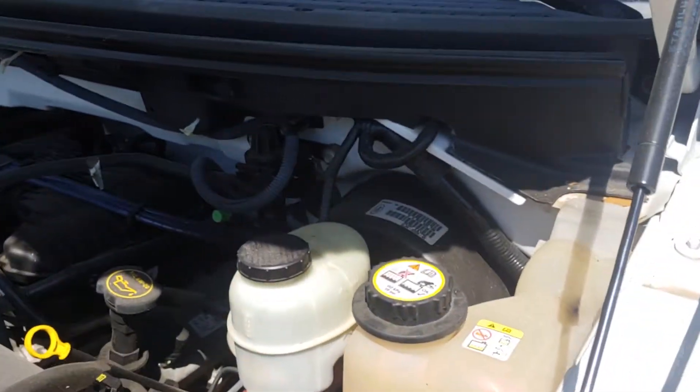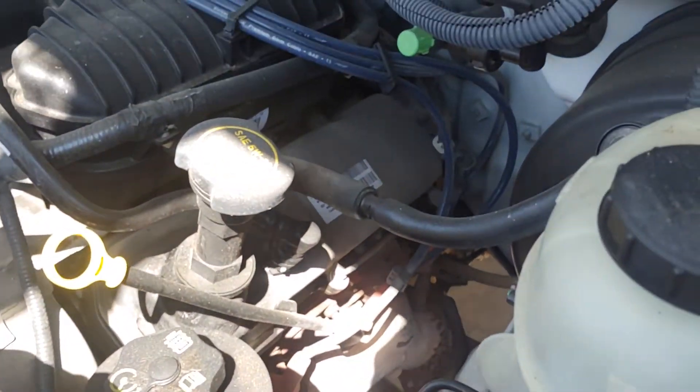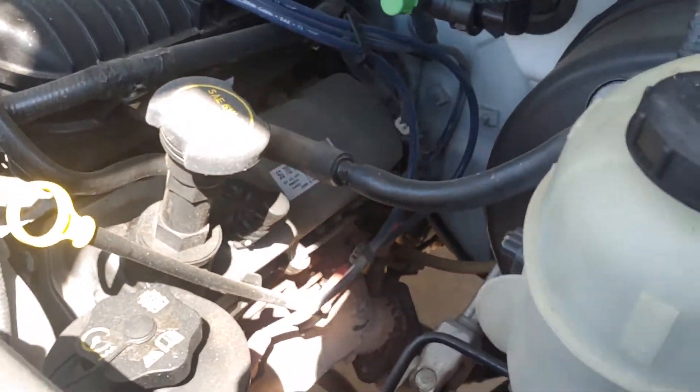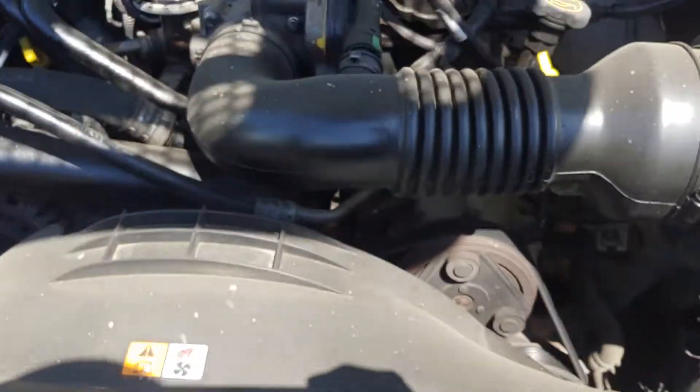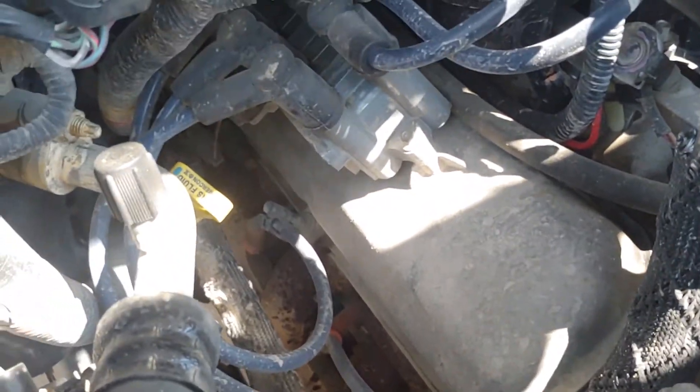There's a leak on the rear main seal - an oil leak, looks like a little leak. On the valve cover it's not too bad, those are easy to get to. Just this side looks fairly dry.